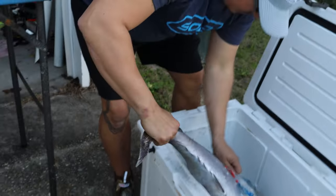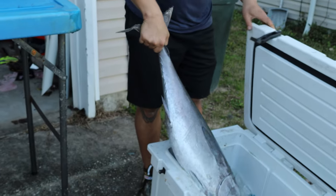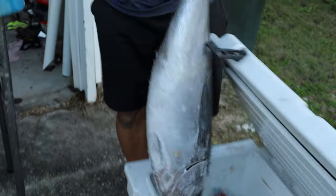Alright guys, we got us here — nice, good old fashioned Pizzicola, Navarre Beach tuna.